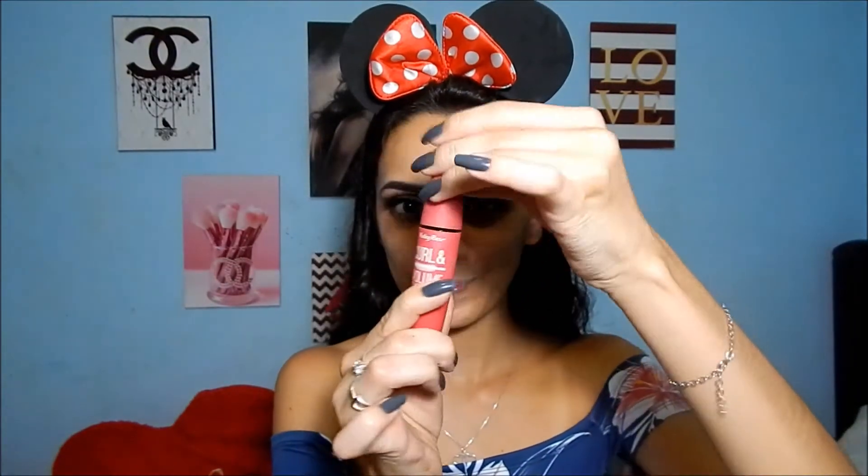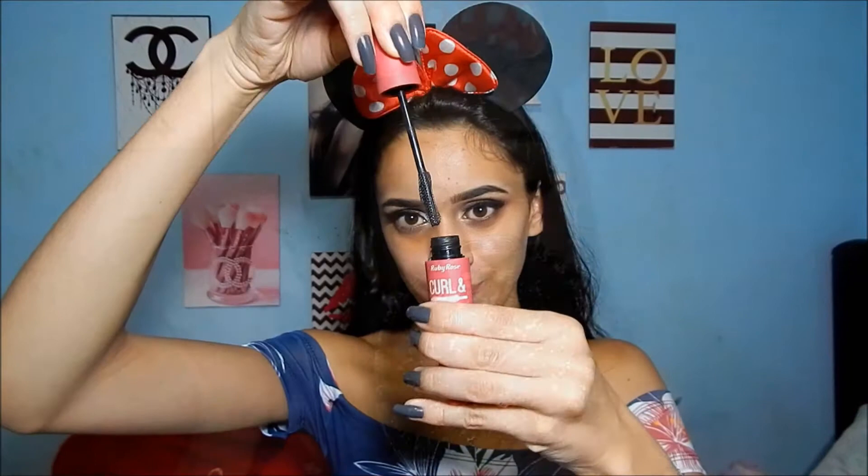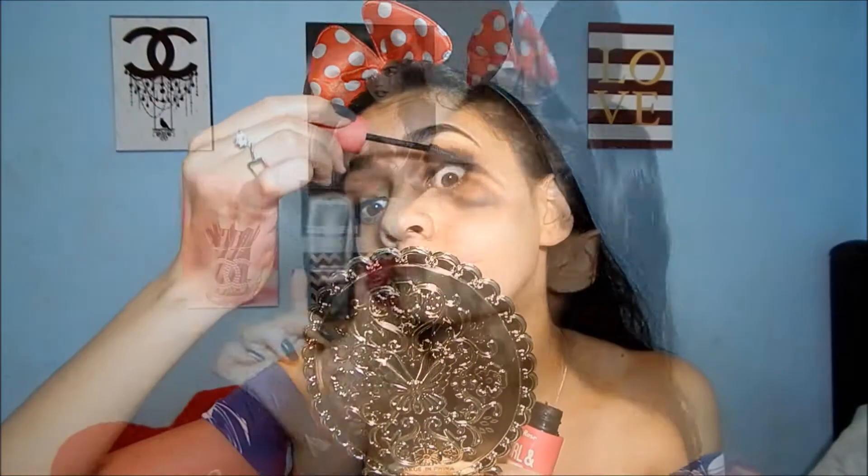Agora eu aplico os cílios postiços. Em seguida, eu aplico a máscara de cílios da Ruby Rose pra unir os meus cílios naturais aos cílios postiços, dando um pouco mais de volume — o cílio era mais alongado. Eu amo máscara de cílios.